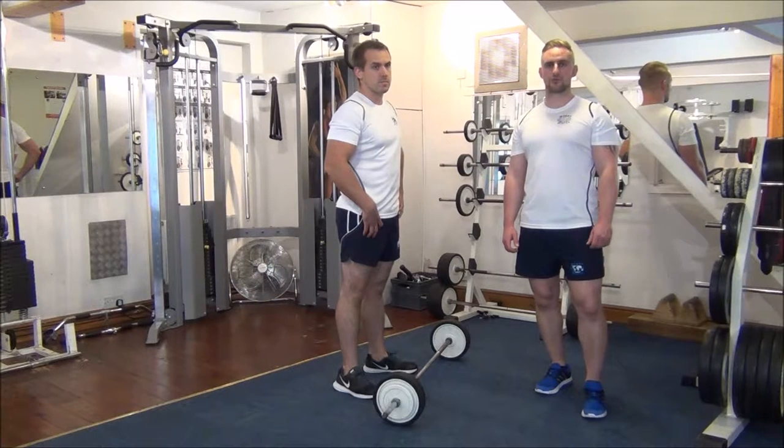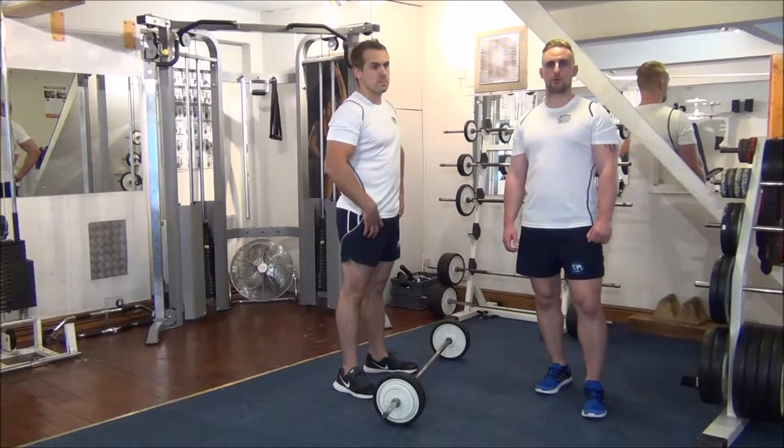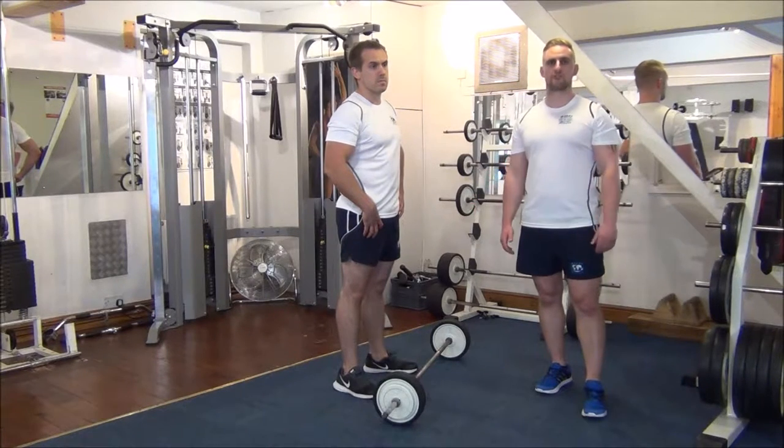So today we're doing forced reps on a barbell curl. The weight we're going to use is what Gav can normally do for six reps. So with some help on the first part of the rep from me, we're going to try and get it up to eight reps today.